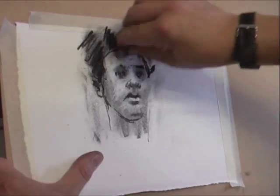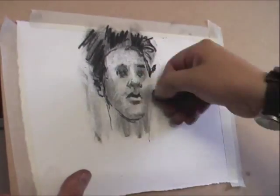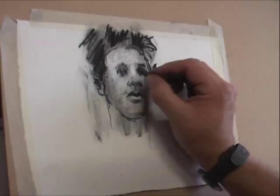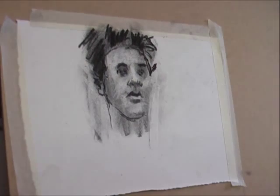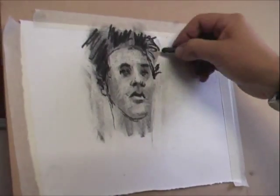Especially in the latter stages, it's quite advantageous to shape the rubber by cutting it with a knife. One can produce very fine points and edges, and it's also useful to have a pencil rubber for those very small, key points of light.